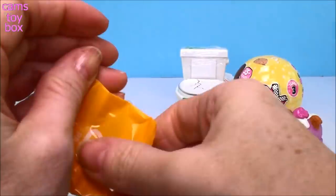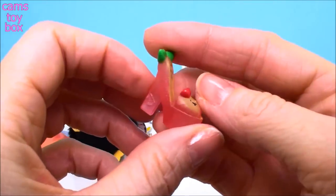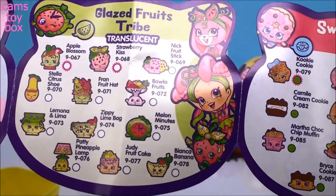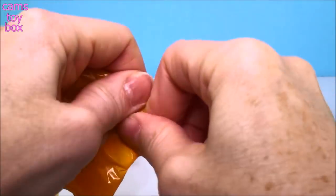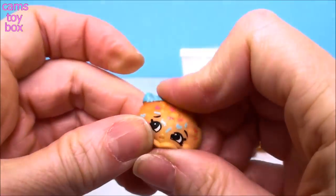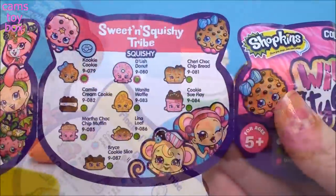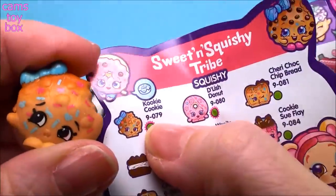Inside is our two new Shopkins. This one I've opened before — she's from the Glazed Fruit Tribe. She's a little shoe called Stella Citrus Shoe, and she is a common Shopkin. And I think this one is one of the squishy ones — look at it, so cool. I love all the squishy stuff I'm getting today. This one is from the Sweet and Squishy Tribe and it is Cookie Cookie — I was going to say is this Cookie Cookie? It is! I'm so excited.